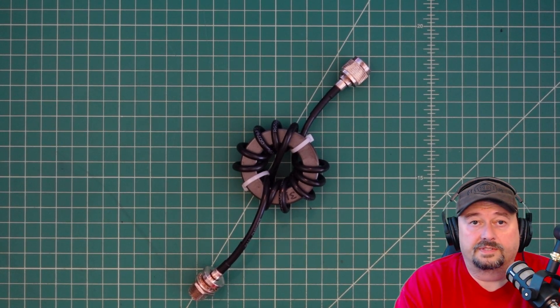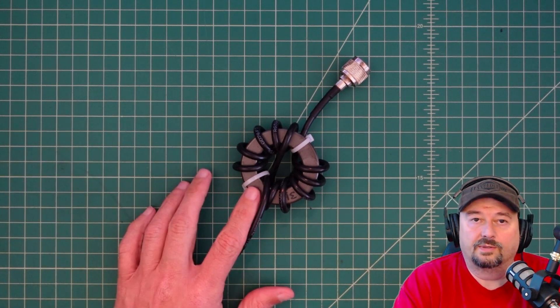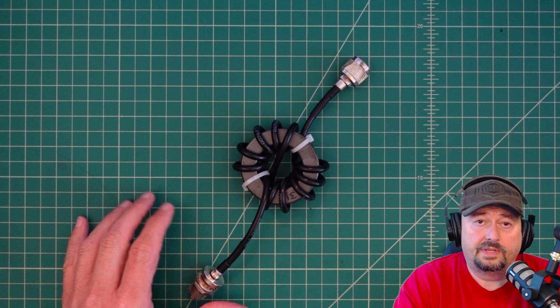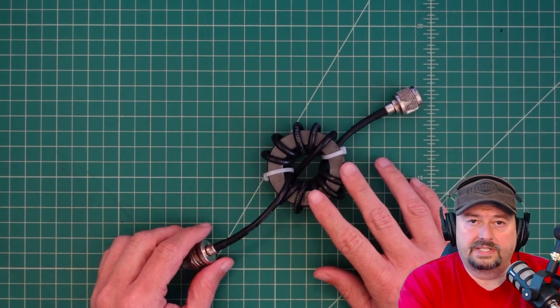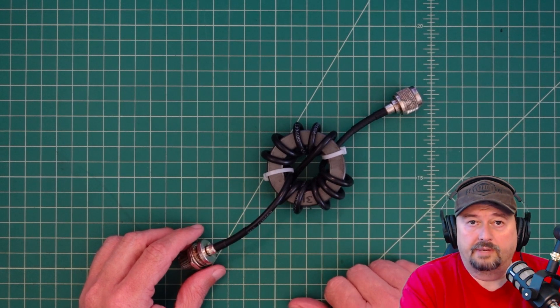You're going to be pretty surprised at the results. This is a choke balun. I use choke baluns and I like doing videos on them. I explain all about these and how we use them and why we use them. In a nutshell, what it does is it balances currents on my transmission line and reduces common mode current from coming into my shack.